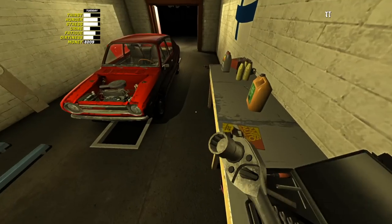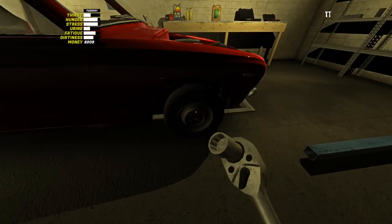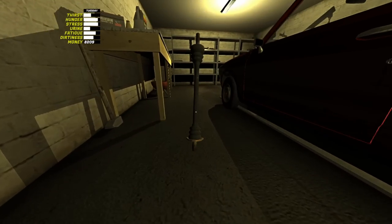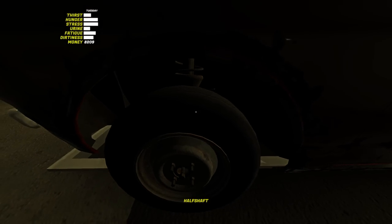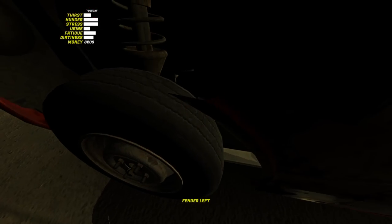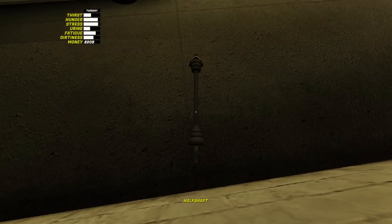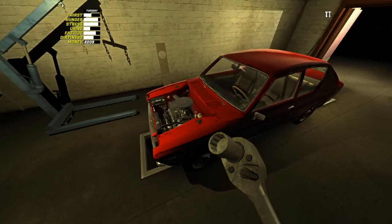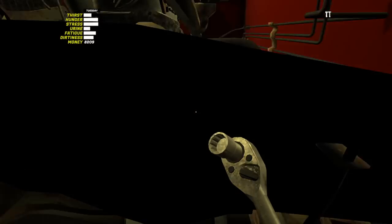With the radiator hoses now installed, we're gonna grab a 14 mil socket and get these axles installed. Thankfully we don't actually have to remove the wheels — we just have to loosen those two 14s. The game calls them half shafts; I would just call them axles — call them whatever you want. These are also kind of difficult to get into position, but we can tighten this one, and then there are three more bolts on the side that plugs into the gearbox. Then we need a nine millimeter and can get these three bolts on both sides.